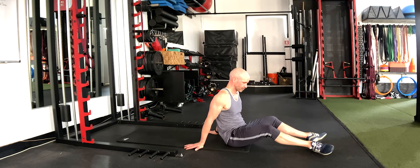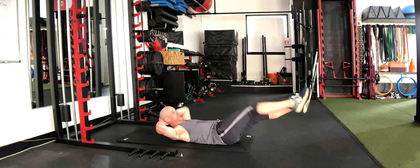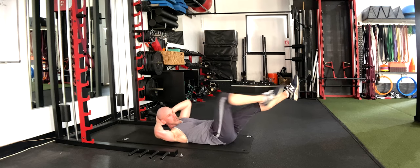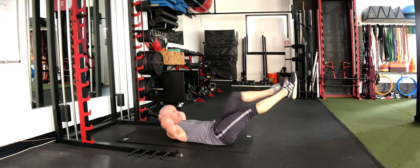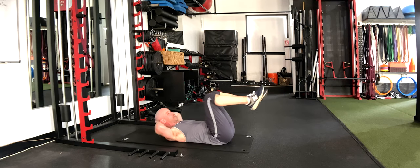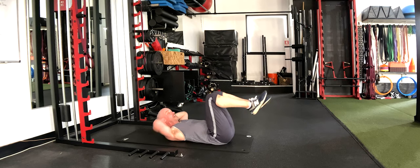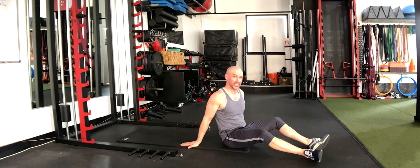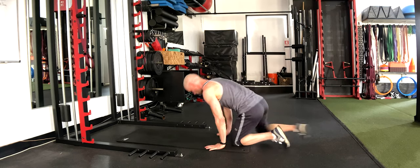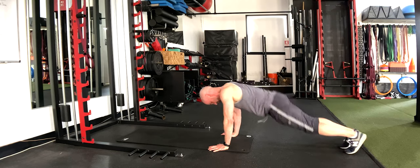We're going to finish off with our bicycles. You can start with bent knees, reach the opposite leg out and tap with your elbow, or straight legs bringing the knees in — I'm going to do both. I'll start off with the hard version, extending both legs in between each rep, then switch to the easier version. One round down, we've got two more of those to go.